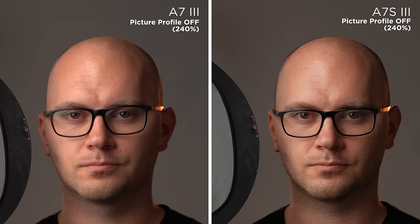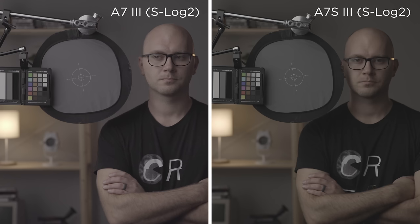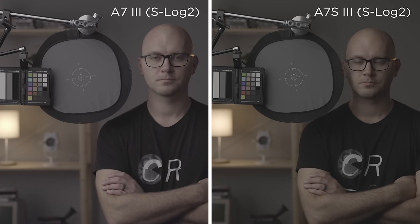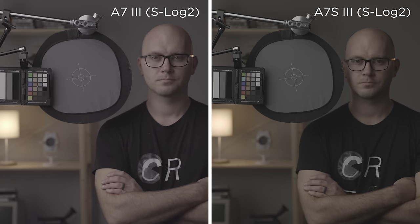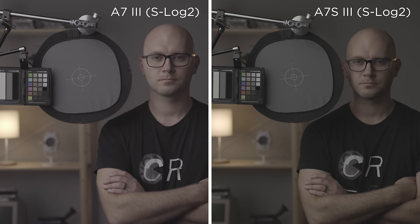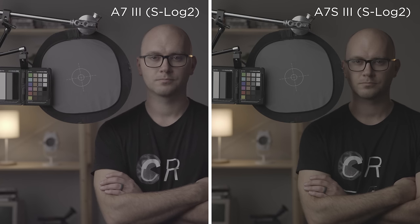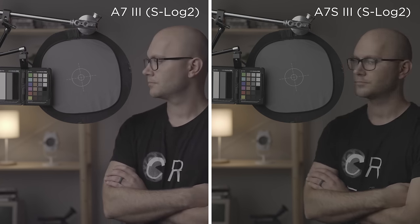The real difference between these cameras becomes apparent when we take a look at the log profiles. Starting with S-Log2, you can immediately see a color difference. The a7S III is much more neutral, while the a7 III shows the dreaded magenta shift — even though I performed a custom white balance on both cameras and both gave me the same white balance setting. I also found that the a7S III was a little darker in all log modes.